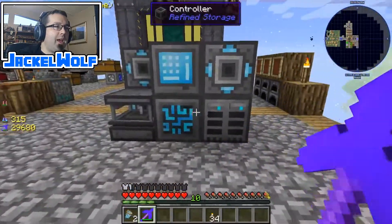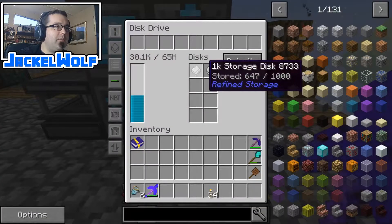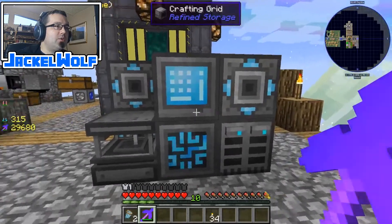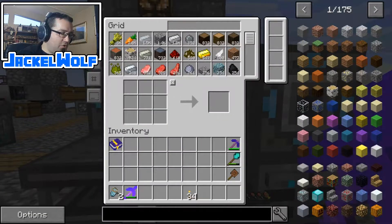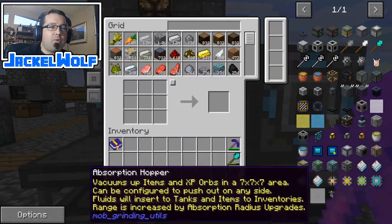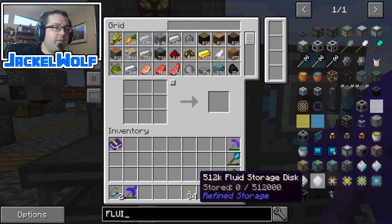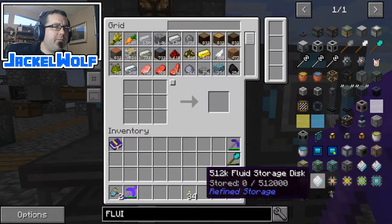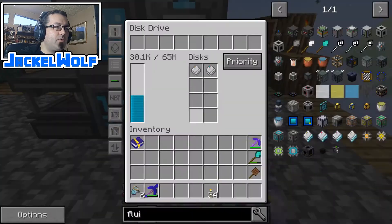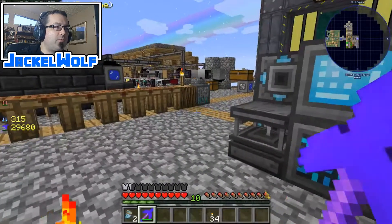This episode we are going to work on adding some more storage to our Refined Storage system. We've already got quite a bit of physical storage, so this episode we are going to work on a fluid storage system. There are two different types — we've been using the storage disk type, but today we're going to work on a storage block. They are very similar in construction; the only real difference is the storage block takes up a full block space, whereas a storage disk goes into the disk drive.